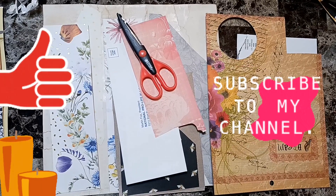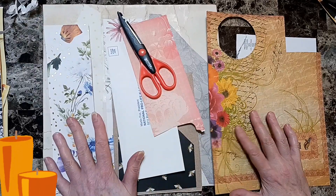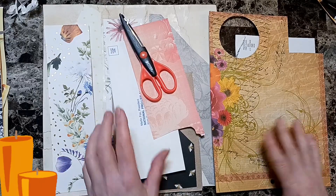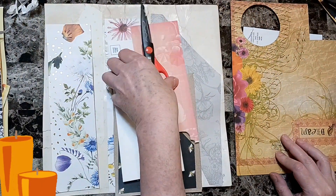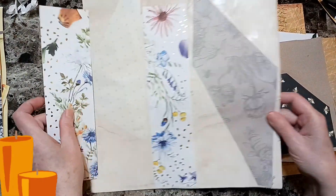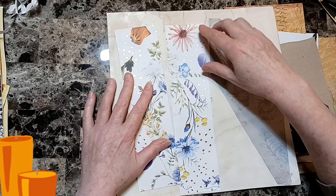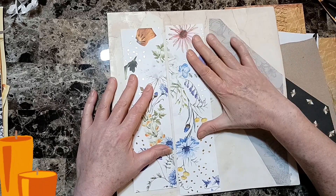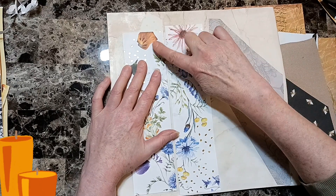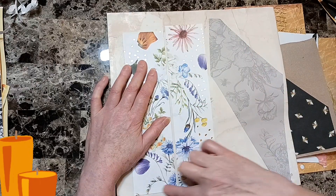Welcome back beautiful beings. Today we're going to make belly bands and pockets out of scraps. Most of them are going to stay just the way they are. The only thing I did on these two right here is I sized them down — one to fit in one bee journal and one to fit the other, and I had to cut one because that bee journal's pocket files are shorter.